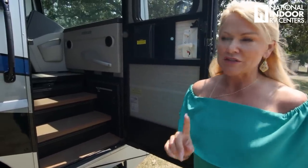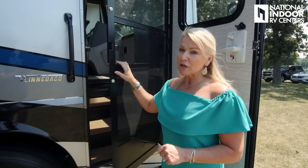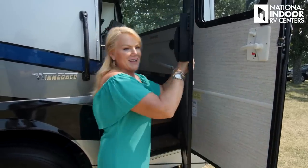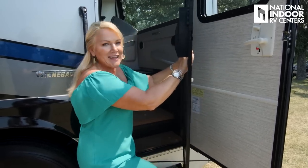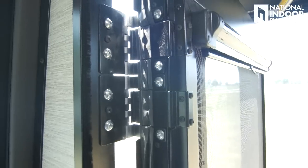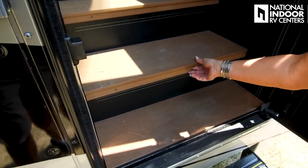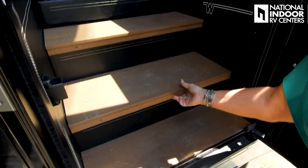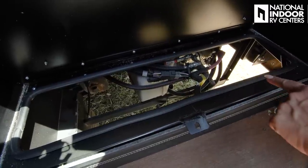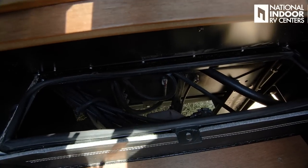Before going inside, let's talk about the screen door. It's one of the bigger and definitely the strongest screen doors in the industry — you could move the whole coach with it. It's made of steel, E-coated, double-hinged all the way up. As you step in, there are access points for service: here is the hydraulic reservoir and pump, and another access point above — great for technicians at National Indoor RV Centers.